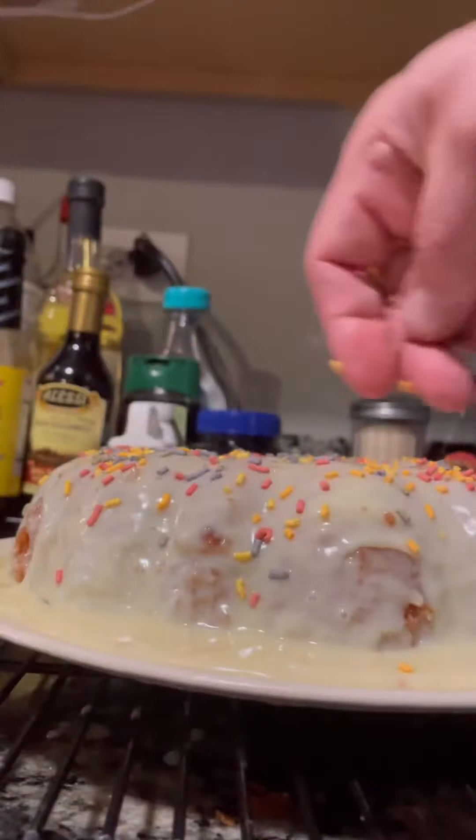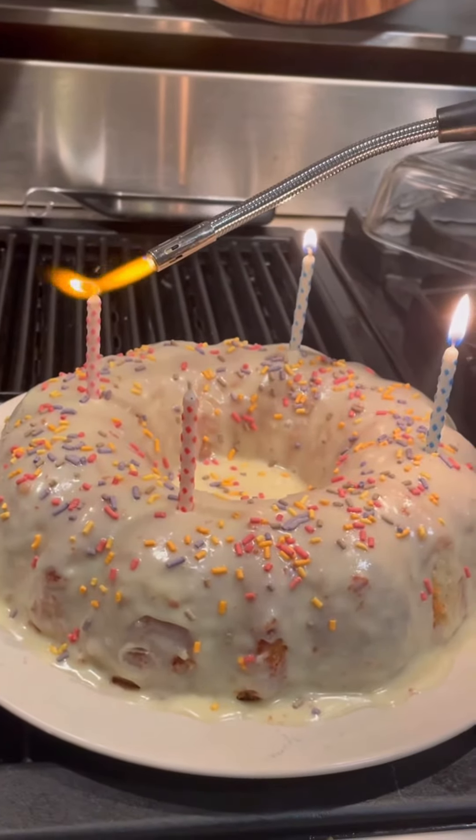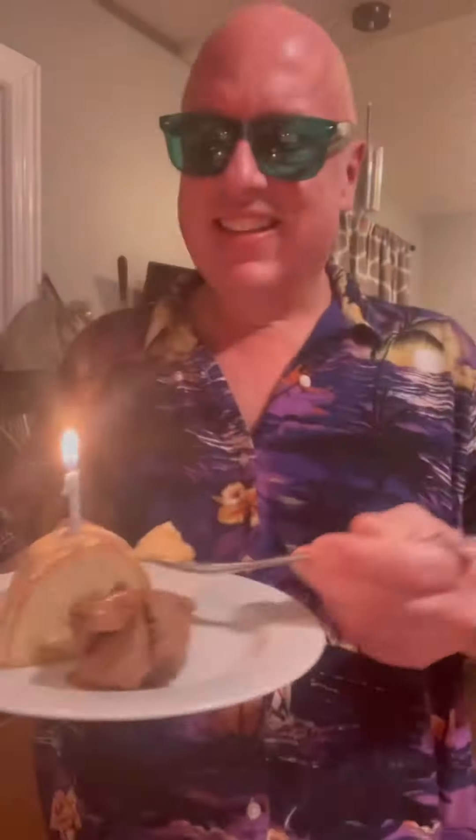These are colorful stevia sprinkles — no sugar. Happy birthday! I'm serving this with my Monk Fruit Cashew Chocolate Ice Cream that I made — that's another recipe. Happy birthday!